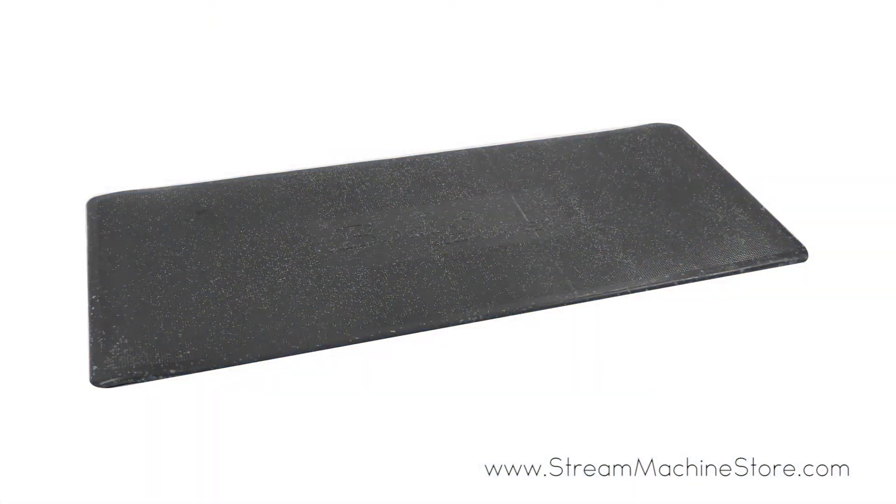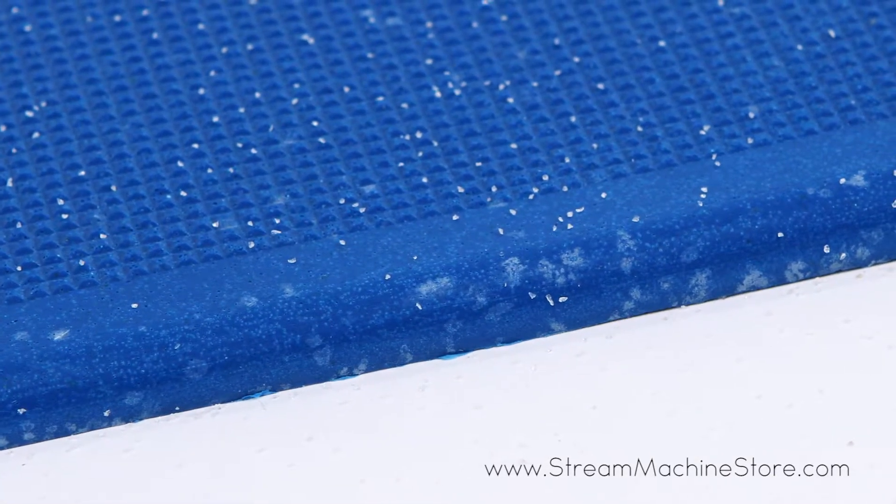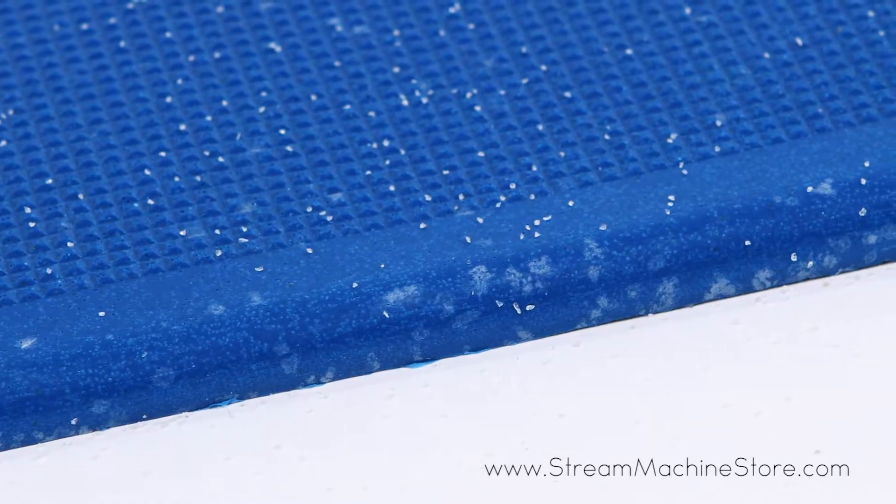Available in both blue and gray colors, the mat is perfect for not only your boat, but also locker rooms, outside of shops, or even outside your jacuzzi.